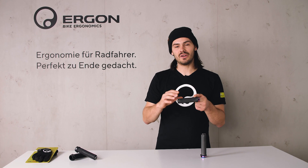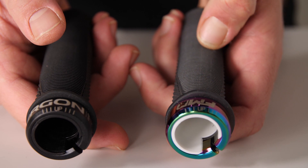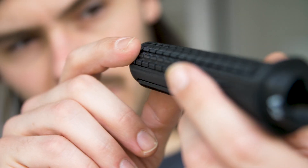As you might know, at Ergon we have two different compounds: the gravity control rubber and the factory rubber. At our large R&D department we closely work together to create the best product for your riding pleasure.